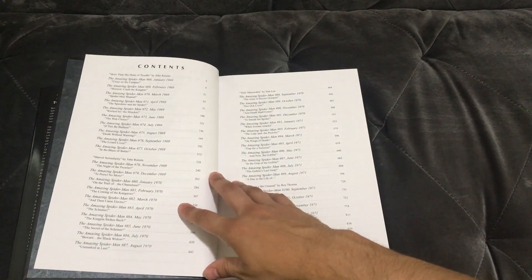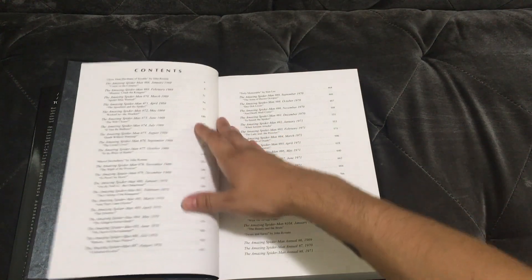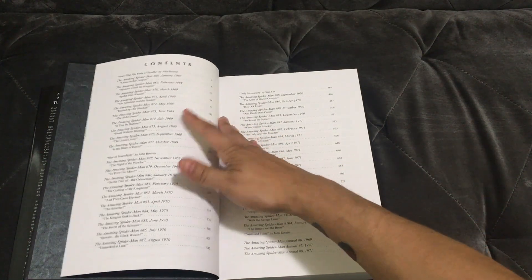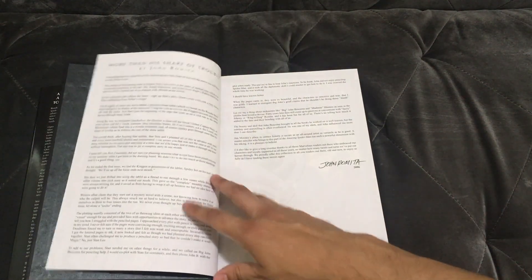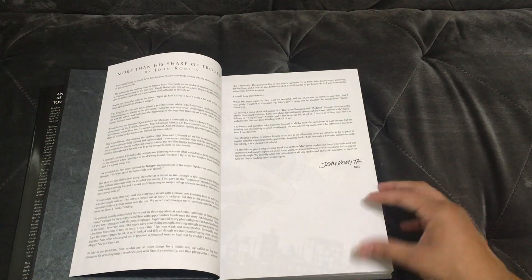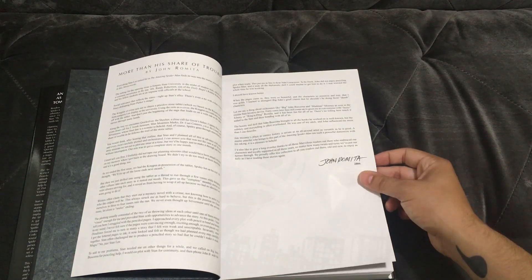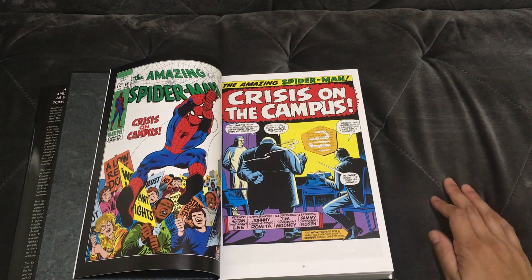There's the classic table of contents that Marvel loves putting in their omnibuses — with the issue number, the page you can find it, and the original release date of the issue, which I find really cool. And there's a little introduction by John Romita Senior, written in 2006.